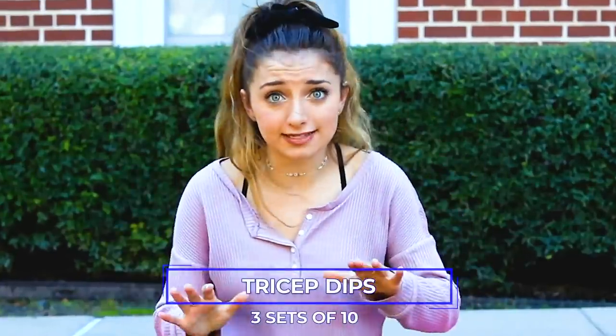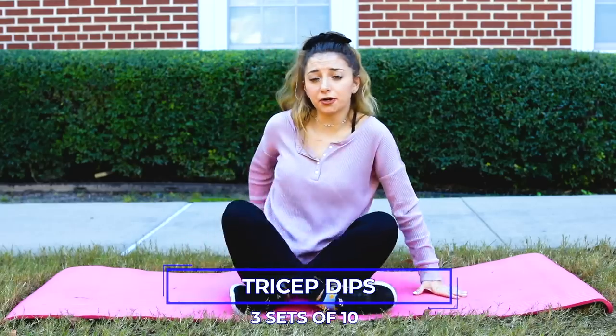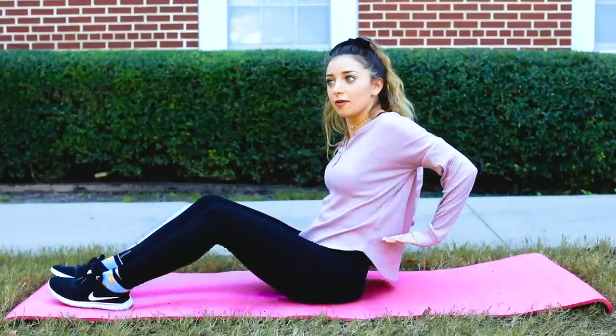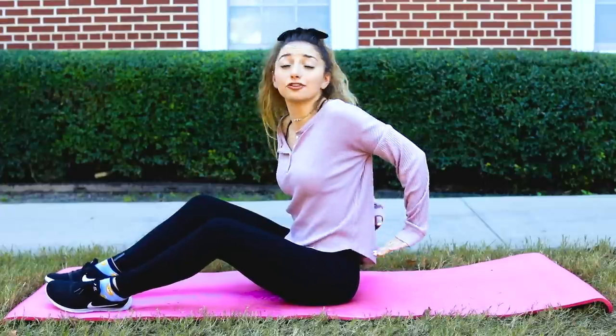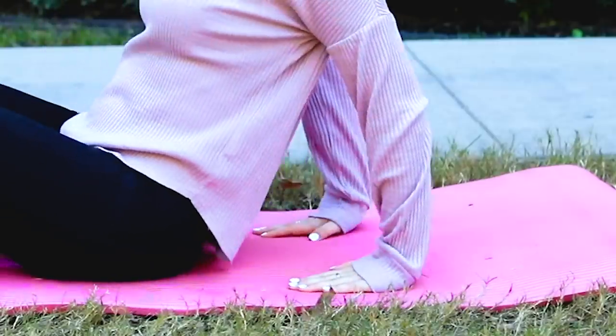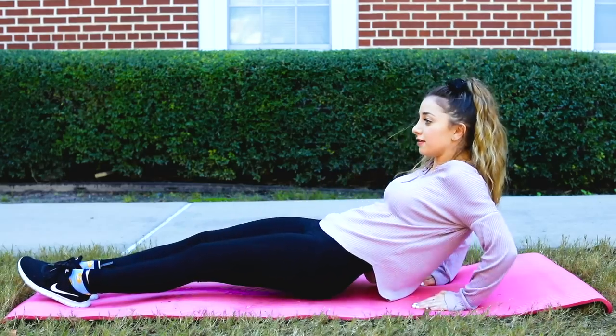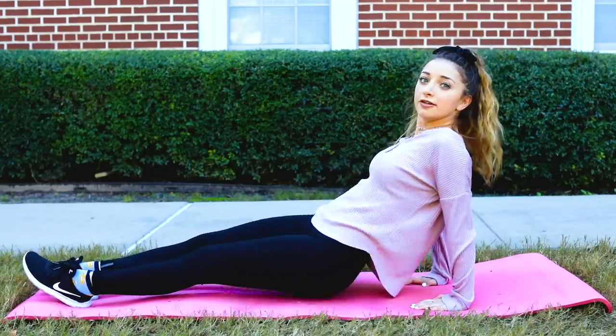If you've done both exercises and still want more of a challenge, I do three sets of 10 tricep dips. You put your arms up on something higher than you, then dip with your elbows out and go back up. You want your body to be straight, then dip and up. Repeat that three sets of 10 for a deeper arm workout.